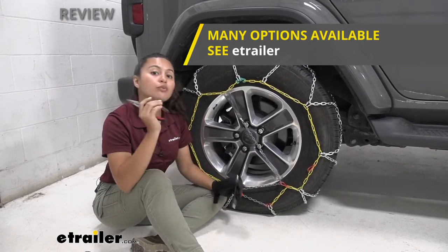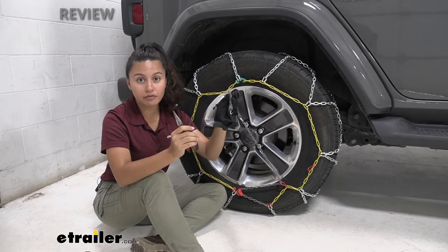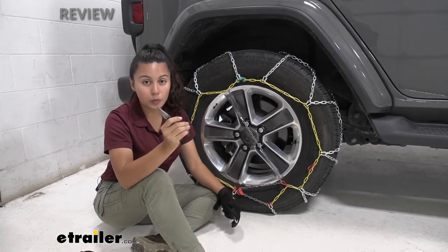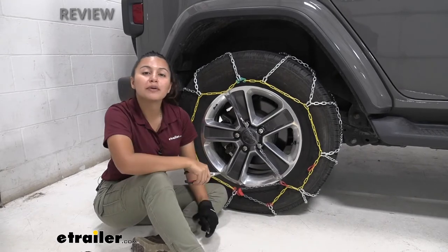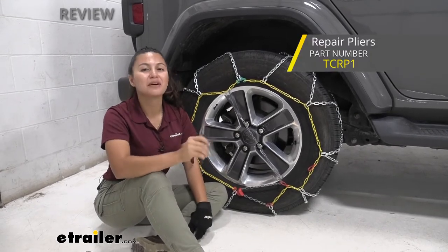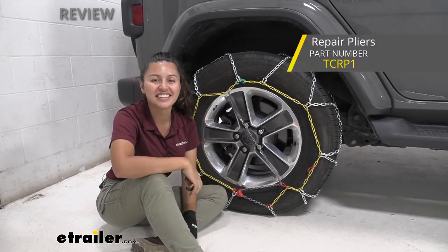Also make sure that you have the right tools for the job. If it's just a fastener, any pliers will work. But if you have other links that need replacing as well, you can pick up our repair pliers from Titan Chain here at eTrailer.